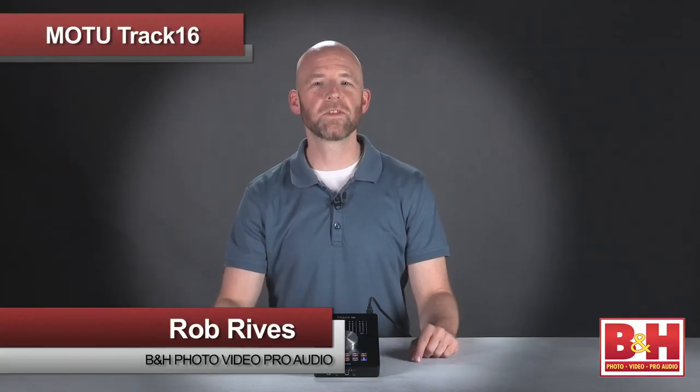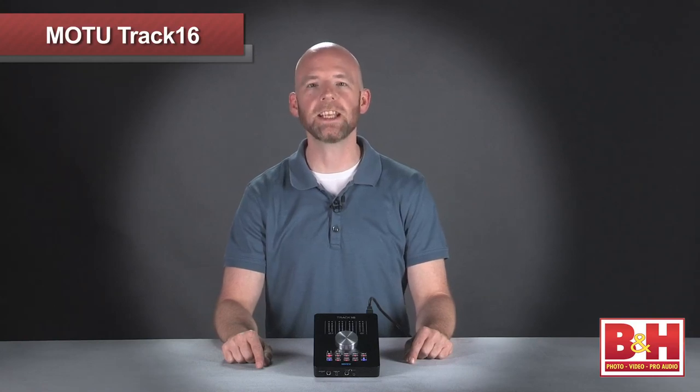Hi, I'm Rob from B&H and in this video we're going to check out the Track16, an exciting new USB 2.0 and Firewire desktop audio interface for Mac and PC from American company MOTU.